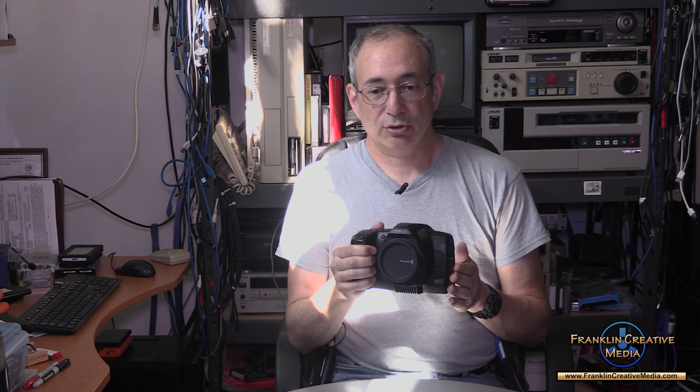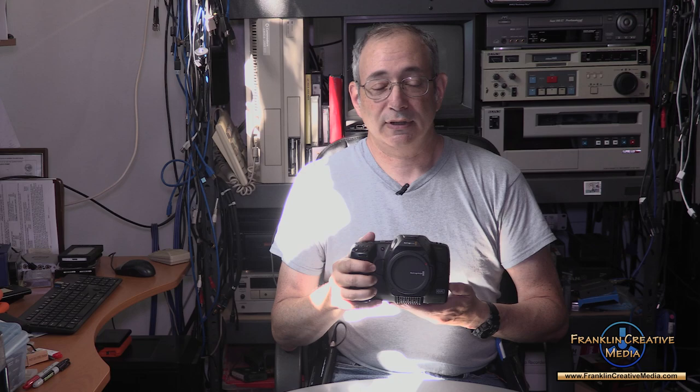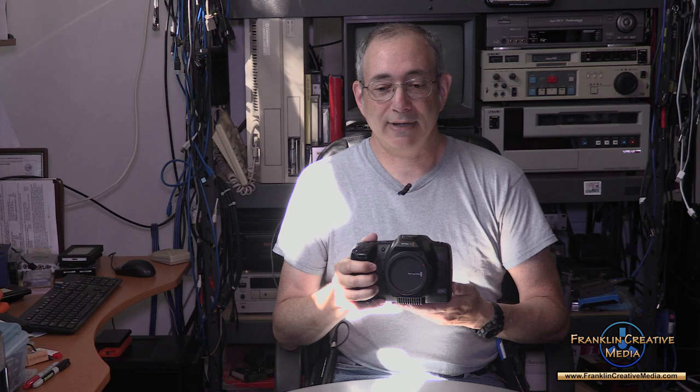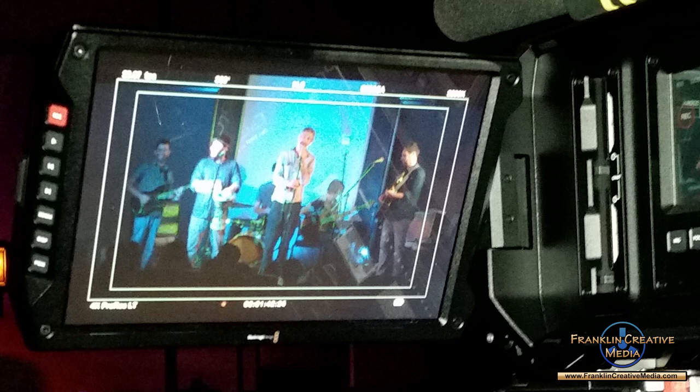It required SSDs as the recording media, and those were at the time still a little bit pricey. The next Blackmagic camera I used — the Blackmagic URSA, which also took EF lenses — looked a lot more like a camera, but it weighed a ton. I ran around with it at NAB, I think in 2016 or 2017, and again great pictures, but it weighs a ton and takes so much to get out that it doesn't come out of the box too often.